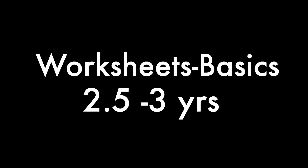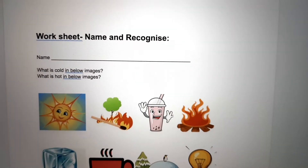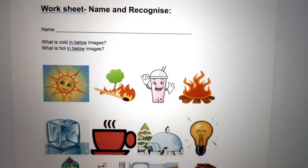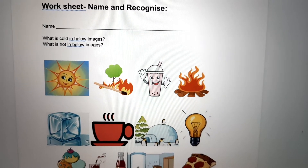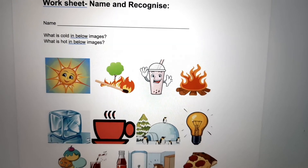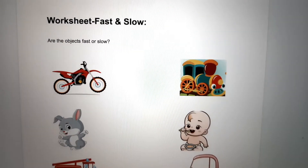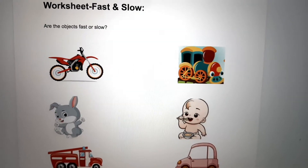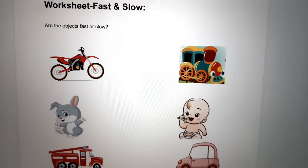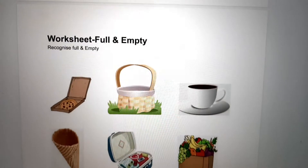Hello guys, welcome again! In today's video I'm going to share the DIY practice worksheets for two and a half to three years old. While preparing these worksheets I have kept in mind and followed the curriculum for two years and three years old, so one should not get confused about what should be taught at what age. Before going through the worksheets it's better to know the curriculum for two and three years, which I have already shared in my previous videos. I will be sharing the link below in the description so that it will become more clear and helpful for you.